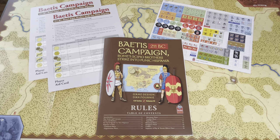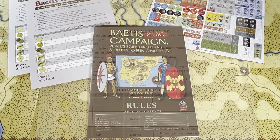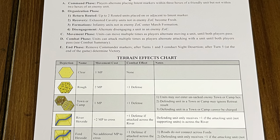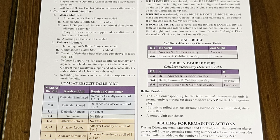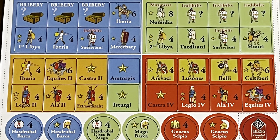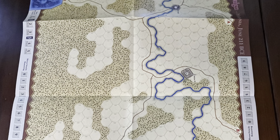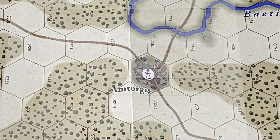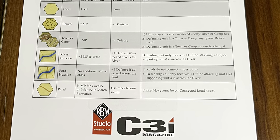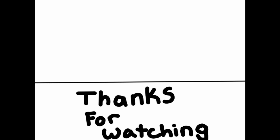That's what I have for you today. Thanks all. Thanks for watching, and we'll see you next time.